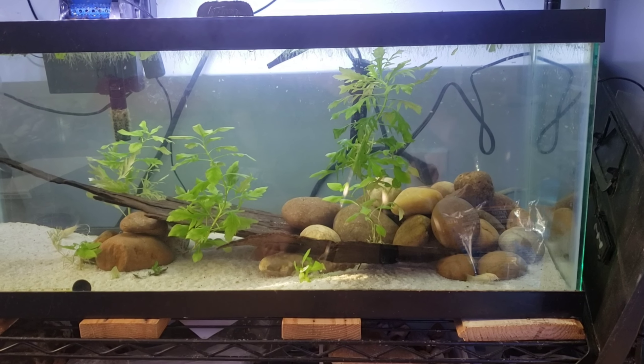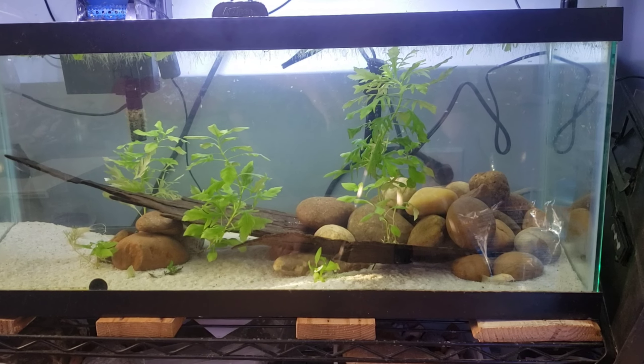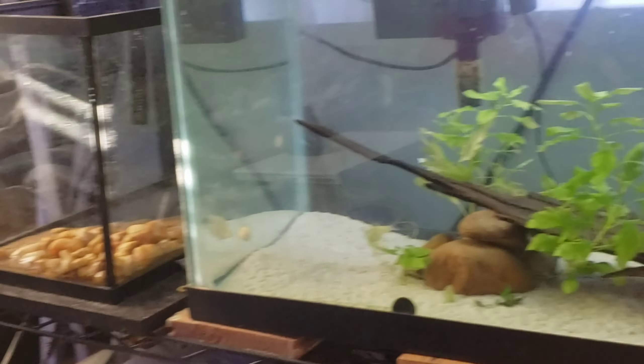I hope y'all remember my last video of my fish tanks, because if you do, this is the tank two days later. As you can see, it's completely cleared up.